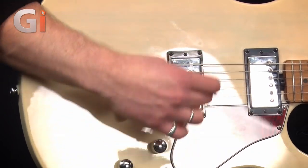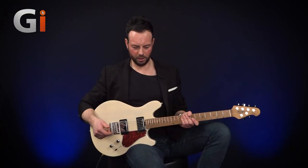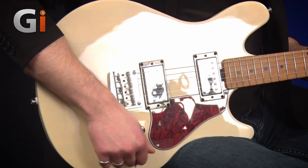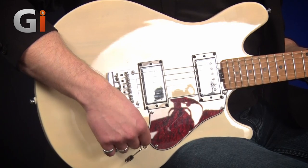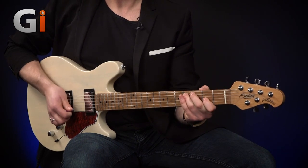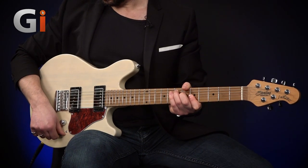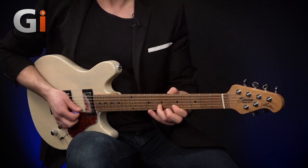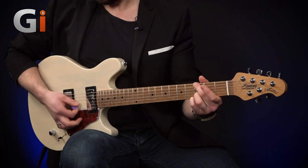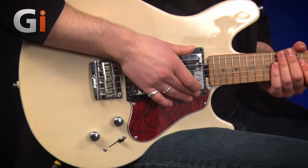And this gives us that very — you can see it's angled — very much that Telecaster type tone and look. So having a quick listen to this on a clean channel, we'll run through the three pickup selectors. We have in the bridge the Tele pickup, then position three which is a split between the two, and then a humbucker in the neck.